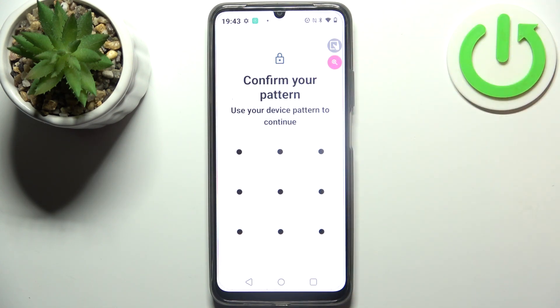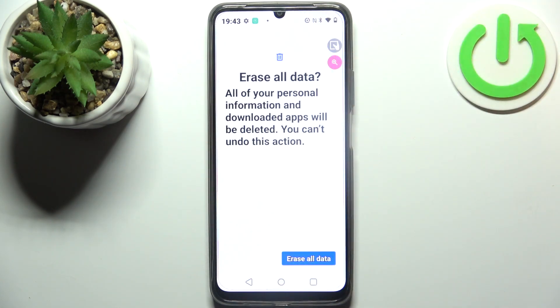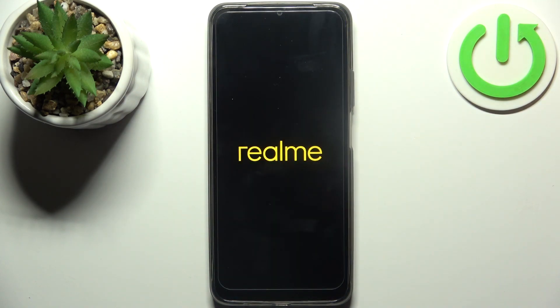Confirm your device pattern if you have one, then tap Erase All Data, and after about a minute or two the device will be restarted.